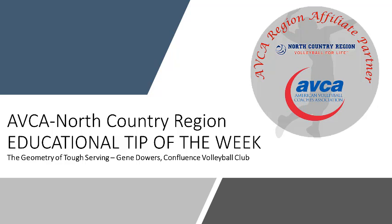Today I am joined by Gene Dowers from Confluence Volleyball Club. Gene joins us to share strategies to get your team serving tough.